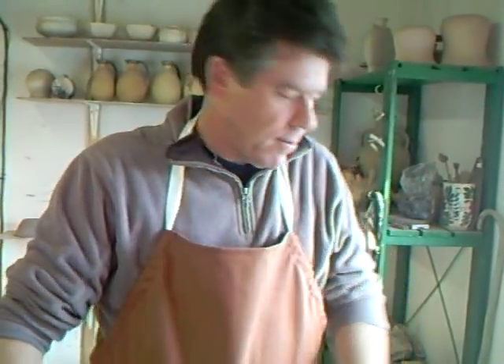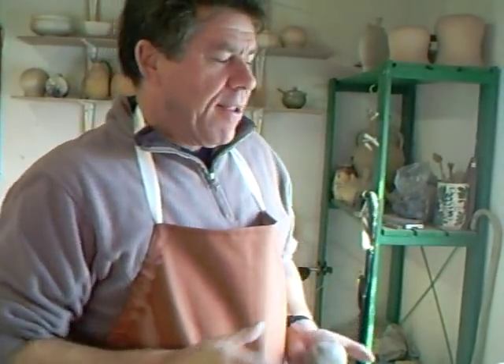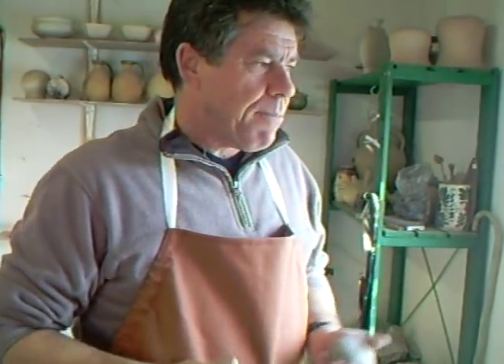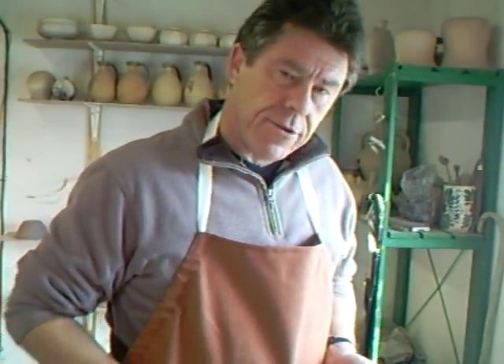Pouring lips — because as potters, we always tend to have a problem making a pouring lip, whether it be on a jug, teapot, or whatever it is, that doesn't drip. They always tend to drip. Do you have that problem?